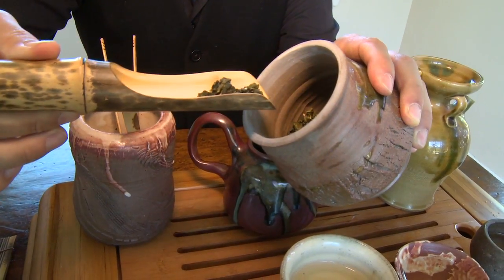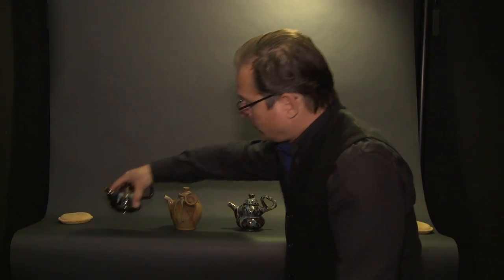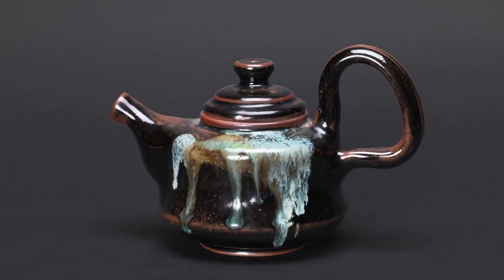But in the Ming Dynasty, the technology of tea changed and really became what we would consider tea today. It's smaller leaves, and they open sideways, so a short, squat, bell-shaped teapot like this is more fitting for steeping that type of tea.